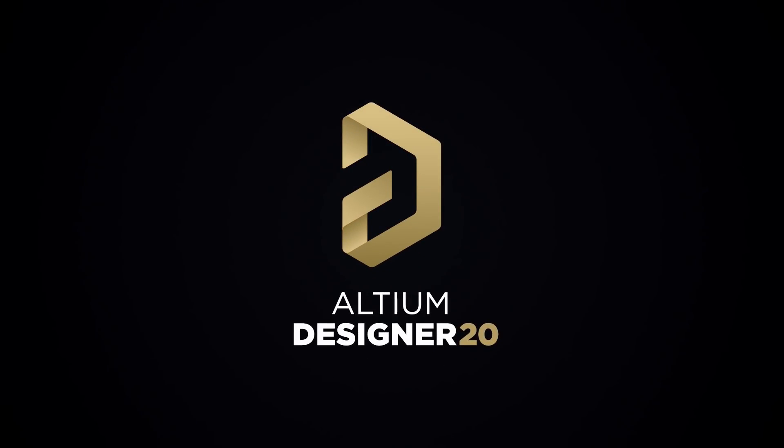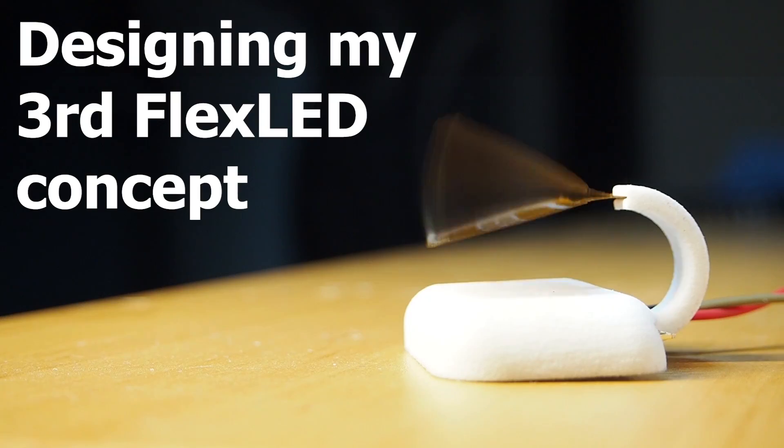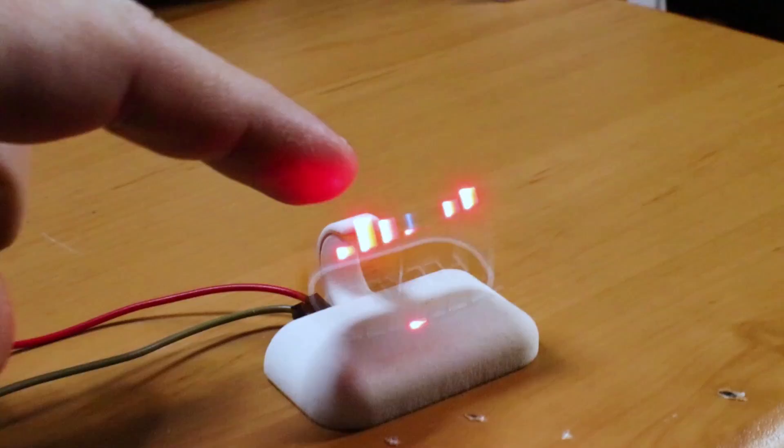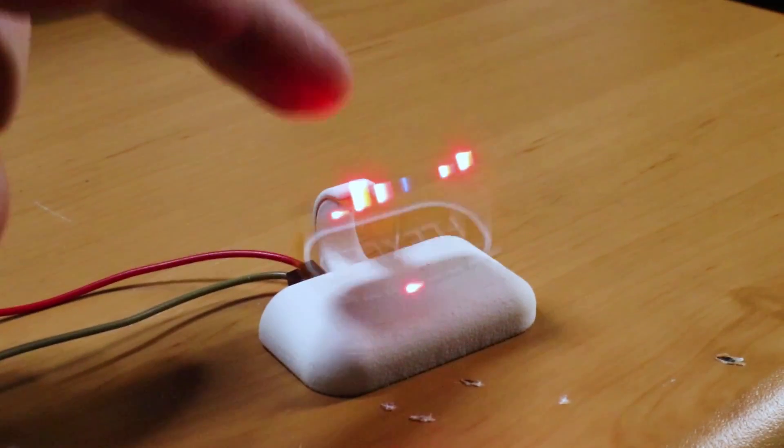This video is brought to you by Altium, my favorite PCB design tool. I have a new idea and if it works, it's going to make my FlexLED project so much cooler. Let me try and explain what I have in mind. If you don't know, this is a POV display I developed a couple of months ago. It had a couple of issues and since then I've been trying to brainstorm and tackle every one of those issues.